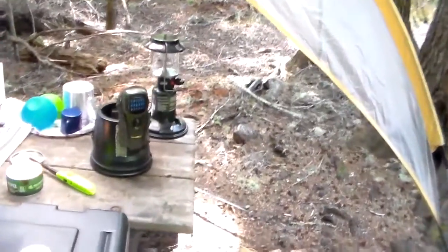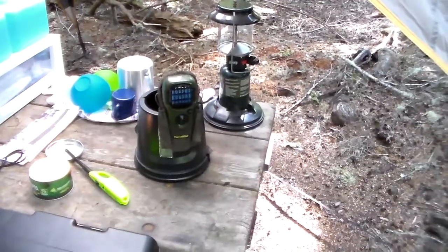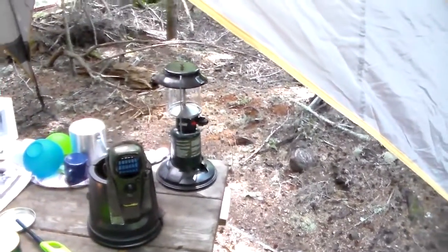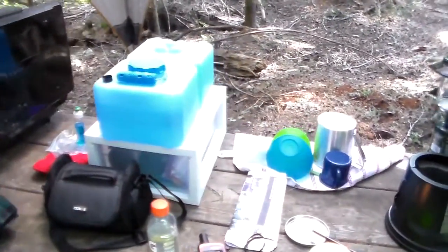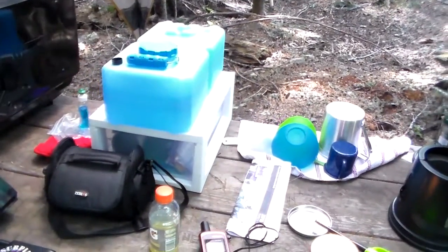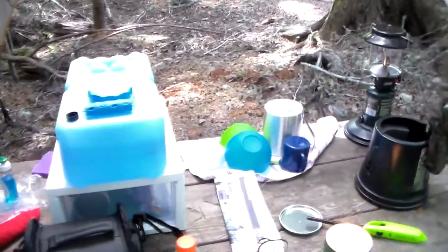The Thermosol right there — we swear by those, always does a good job keeping bugs away. There's our Coleman lantern. We've got a little drawer that we keep cutting boards, cups, and utensils in. We've got just one water cube with us this weekend since there is water here at the campground.